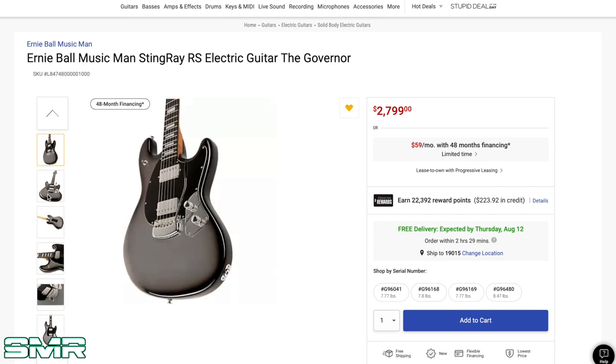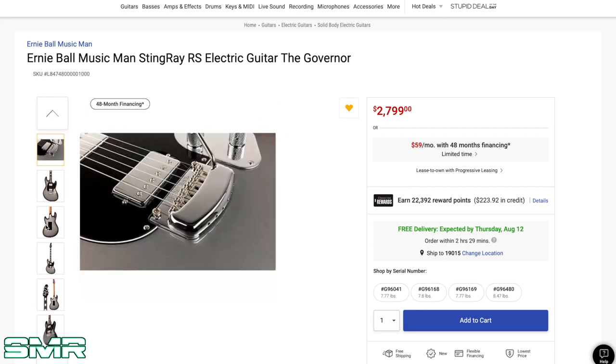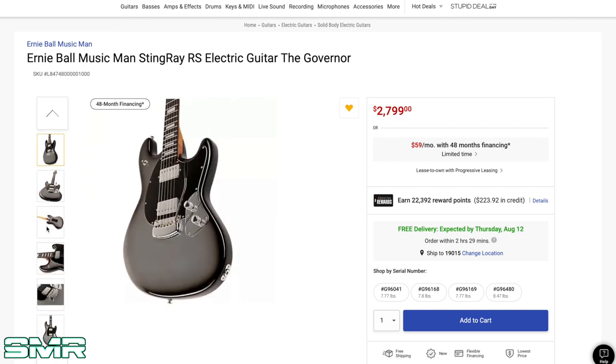One thing about Ernie Ball Music Man is they absolutely just kill it. They're a really unique brand in the sense that they're not a custom shop, but they're not mass-produced either. They don't just put out millions of guitars — for example, this is only 75 pieces. Their quality is just top-notch, and arguably the best guitars I've ever played. I've played several in my life. Ernie Ball Music Man, they're just insane.